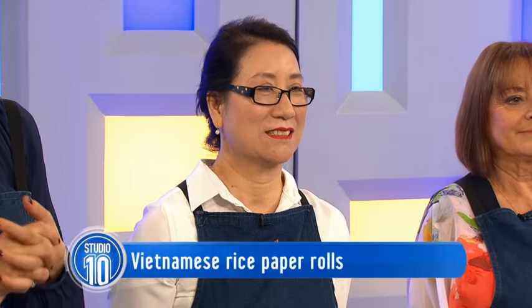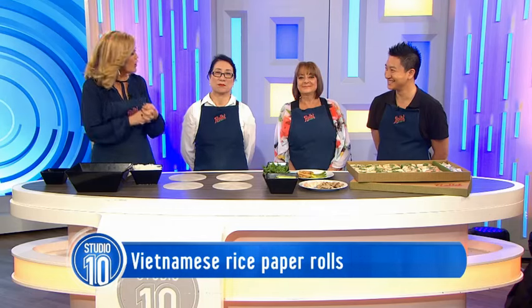Here on Studio 10 we're always looking for something to eat that is delicious and really easy to make. And we think we've found it in Vietnamese rice paper rolls - they don't even need cooking, you just need to put them together very quickly. So here to show us how easy they are to make, let's welcome Tuan Hwang and his mum Fien from Rolls.